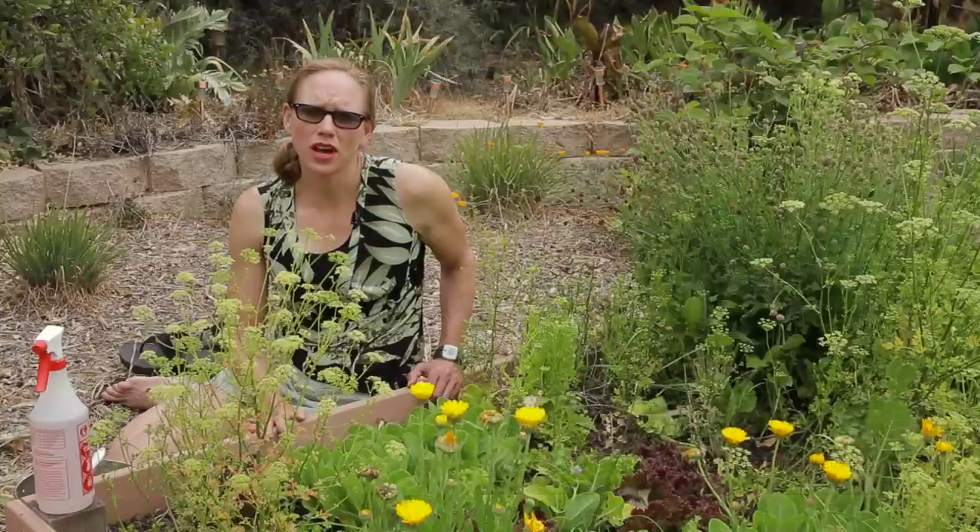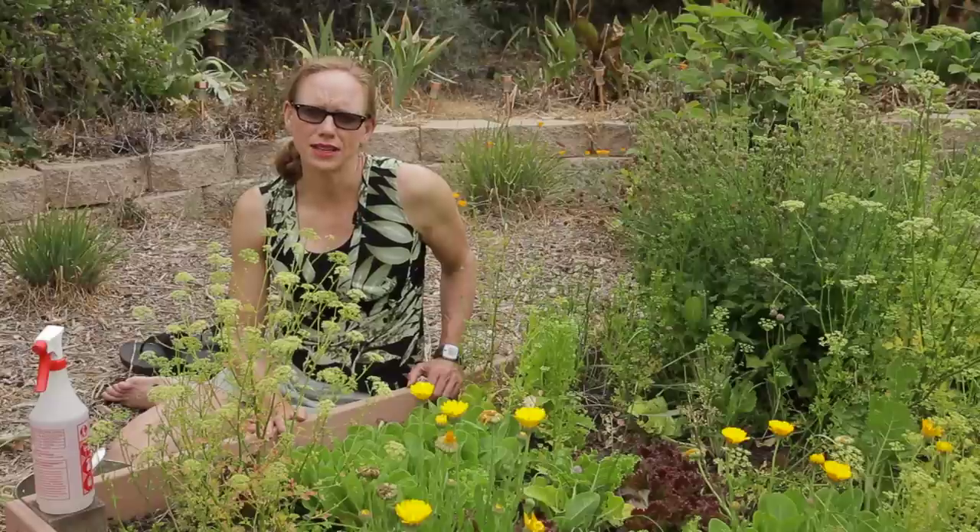Hello, my name is Jessica Craven. I'm a master gardener and I have my certification in permaculture design. Today we're going to talk about how to harvest bibb, leaf, or Boston leaf lettuce.